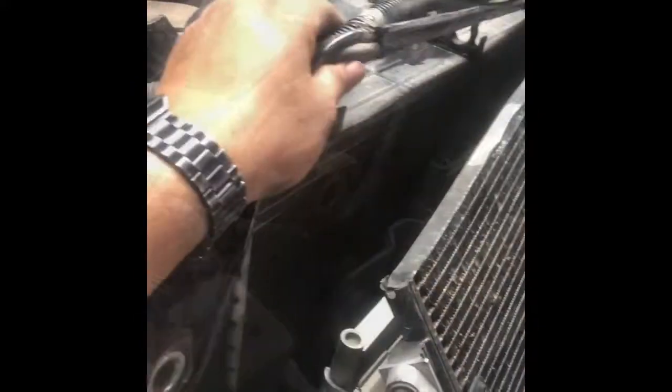Get all the zip ties off and move all this stuff out of the way so you can get things removed easier. There's also a power steering cooler down there somewhere that you'll have to undo and unbolt from the radiator.